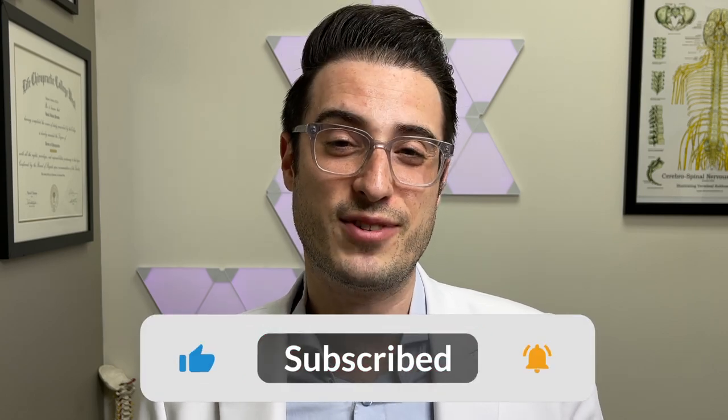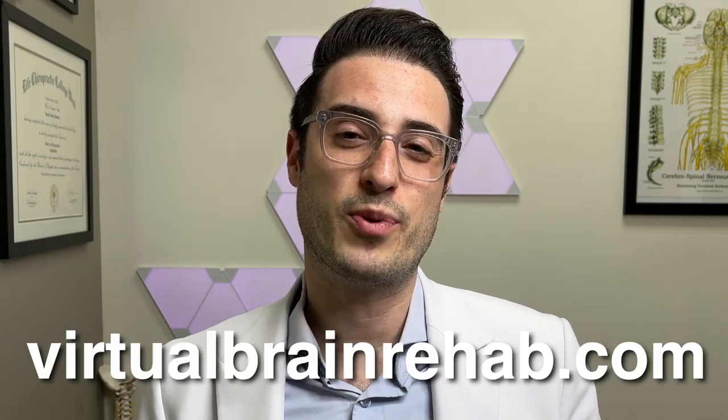And that completes a full set of no-nos in posterior pitch. Complete this three to four times a day and remember to take it slow and watch out for your fatigue signs. If you have any questions, leave a comment below, reach out to me at virtualbrainrehab.com, or ask your practitioner for help if you have one. This is Dr. Pete and I'll see you in the next video.